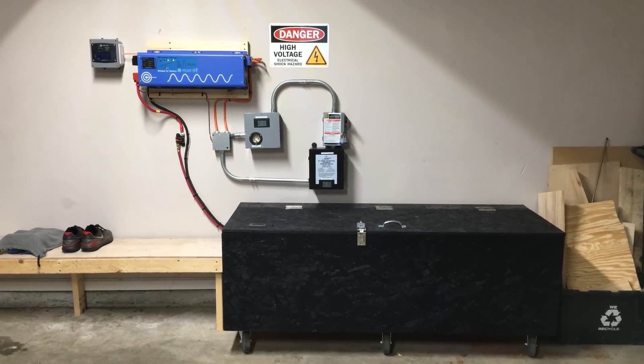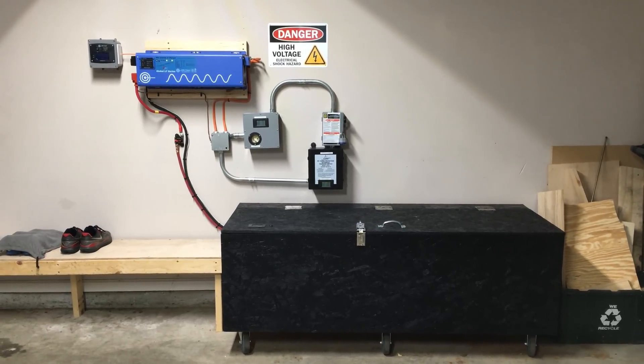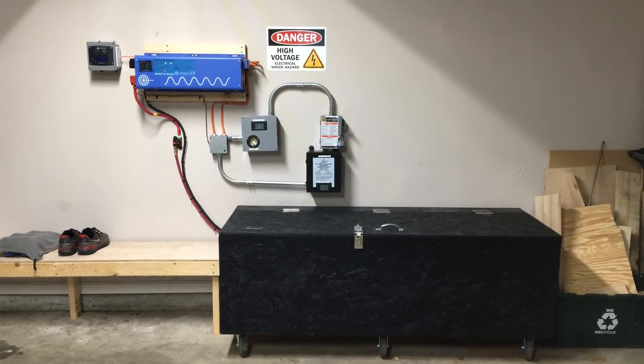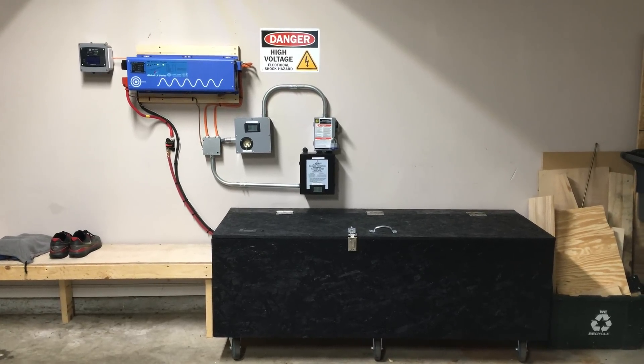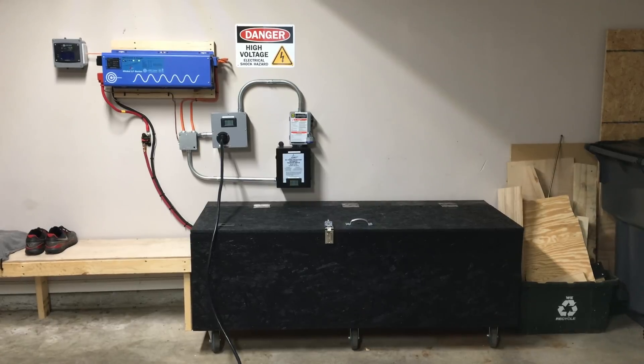What I'll do now is cut away from this video, get the generators hooked up, and then show you what a transfer looks like. Okay, we're back. I just wanted to walk through some of the connections right now.